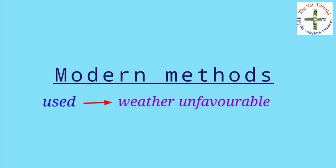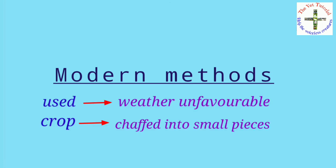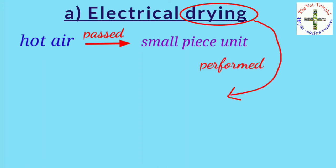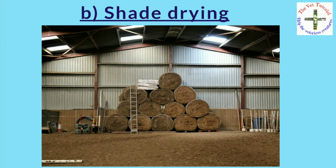The modern method is used when weather is unfavorable for hay making. The crop is chopped into small pieces and dried by one of two ways. First, electrical drying — hot air is passed through the small pieces until moisture content is less than 12 percent, with drying performed in hot chambers. Second, shade drying — hay curing is done under a shed of convenient size with a slanting rod supported by pillars.